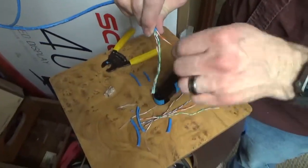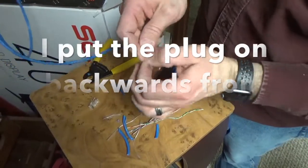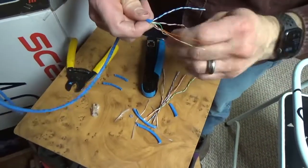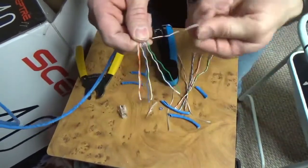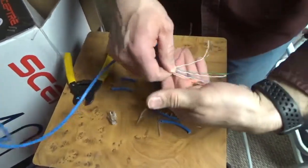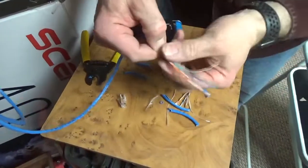Now I'm going to use the same color code as before - the T568B standard. I tend to wire mine upside down but it's okay as long as the color code is in the right order - I just always done it that way. We're going to do orange stripe, orange, green stripe, blue, blue stripe, green, and then brown stripe, brown. The biggest trick I can give you for these is to fan it out, get your wires in the correct order, pinch it tight, and then work it back and forth. What that does is flatten them and completely straighten them - look at how straight those wires are now. It's going to be super easy to slide into the connector.